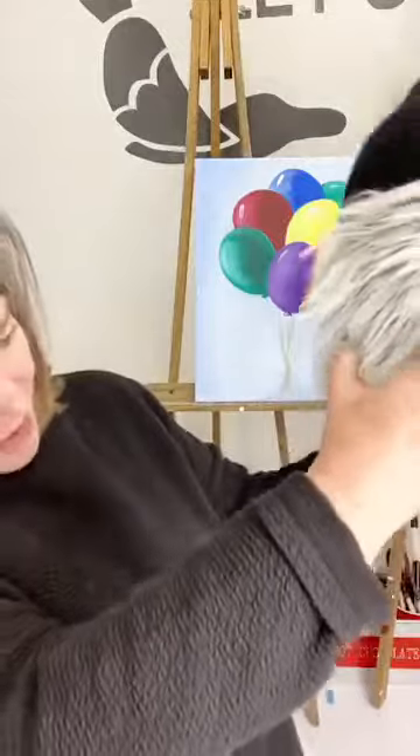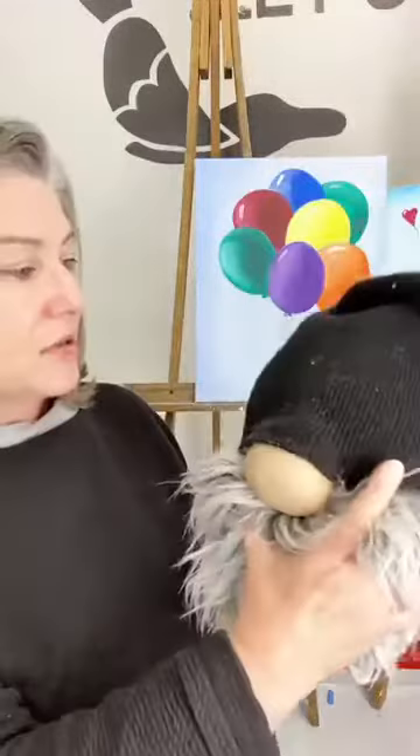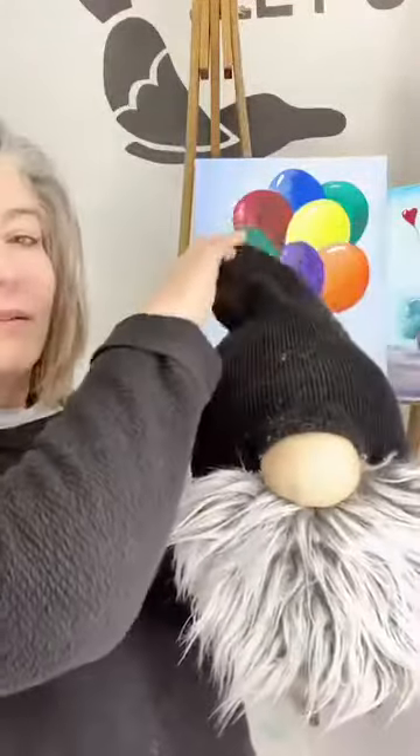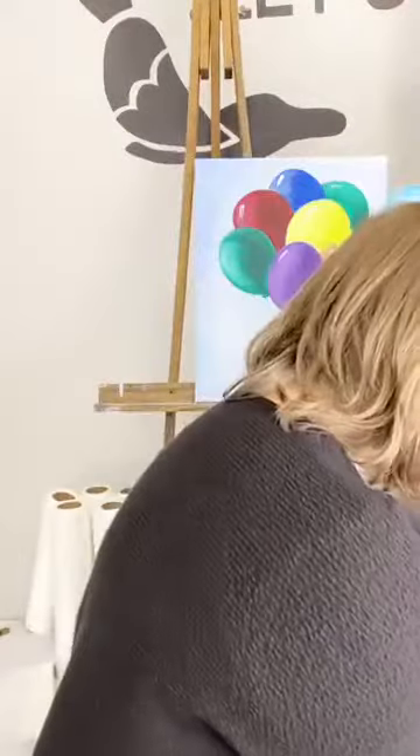One really cute thing — we've been painting a lot of gnomes, and a girl named Regina came in yesterday and gave me this handmade gnome she made as a gift. He's so adorable — made from a jar, possibly a coffee can or pickle jar, with fur, a nose, and a toboggan. He could be my mascot since I've been painting so many gnomes!